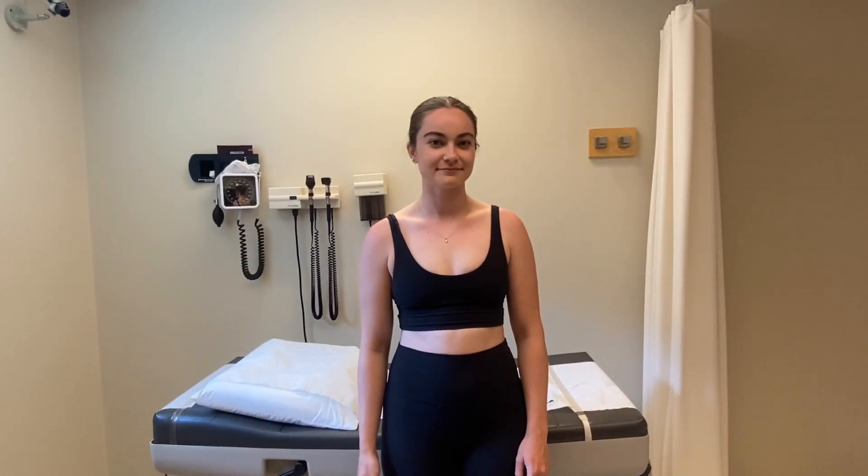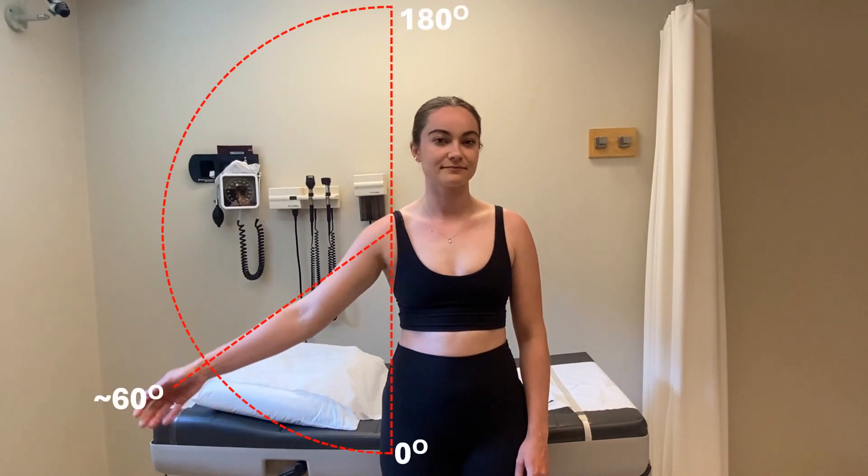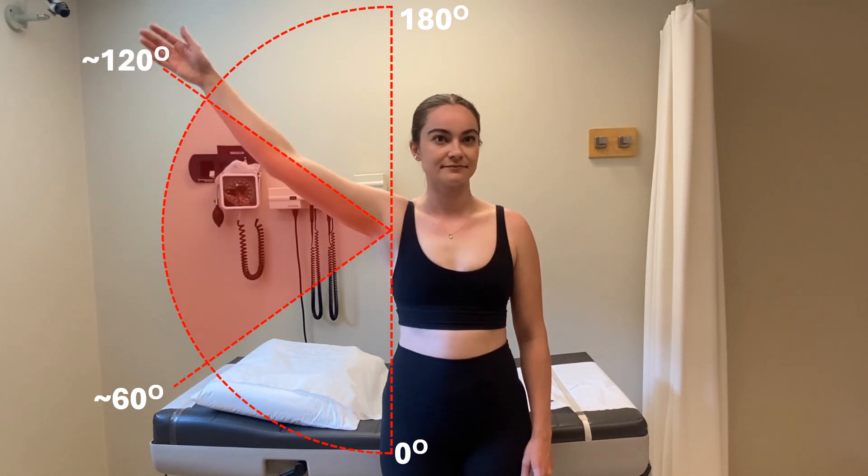Start by having the patient abduct their arm slowly. The initial 60 degrees of movement should not reproduce their pain, as no structures are impinged under the acromion. Beyond 60 degrees, the patient should report pain occurring at the lateral side of the shoulder around the tip of the acromion process. It's important to confirm that this is the same pain they've been experiencing prior to coming into the clinic.